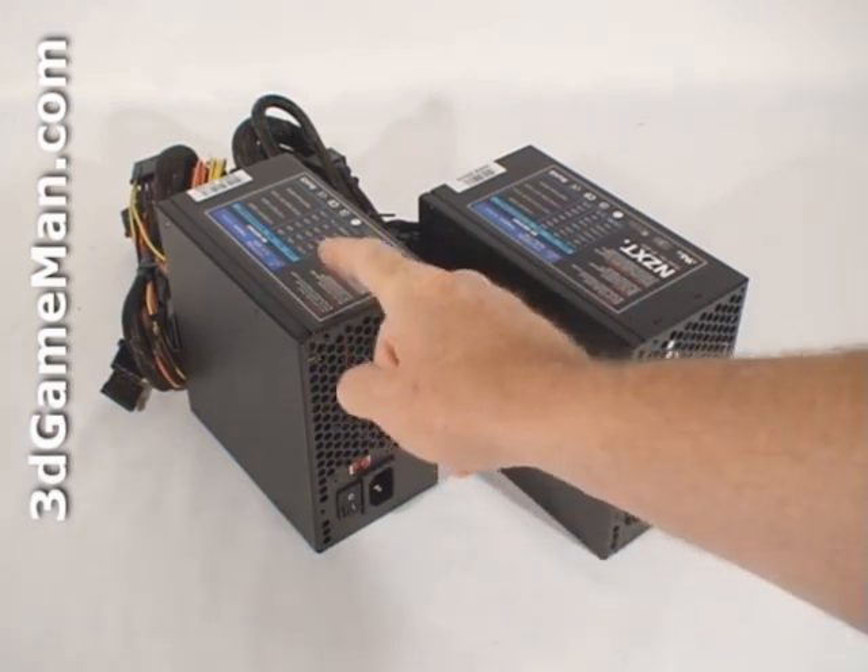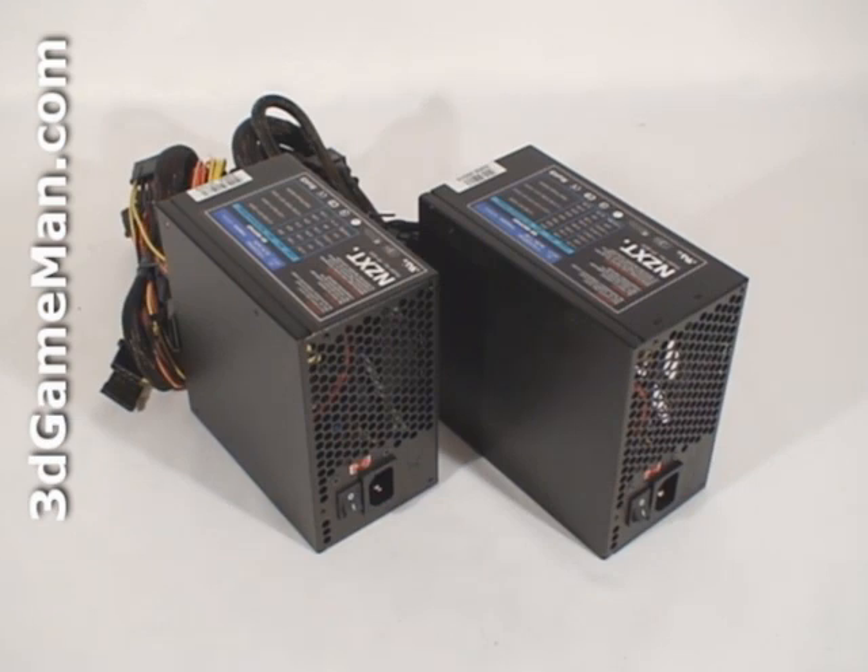For the PP600 power supply, the approximate maximum peak output of the 3.3/5 volt rail is 200 watts, and the 12 volt is 456 watts. For the PP800 power supply, the approximate maximum peak output of the 3.3/5 volt rail is 180 watts, and the 12 volt is 720 watts.